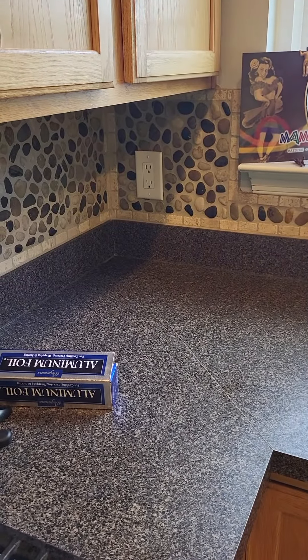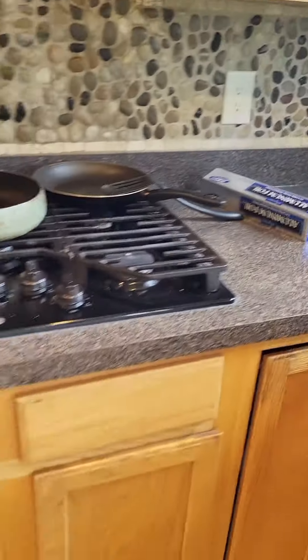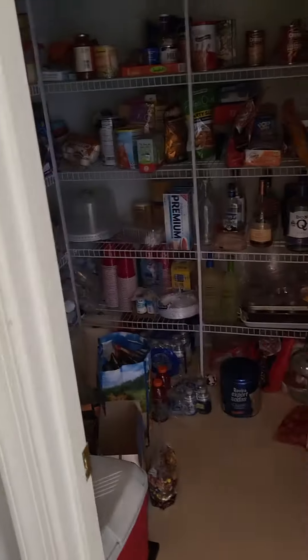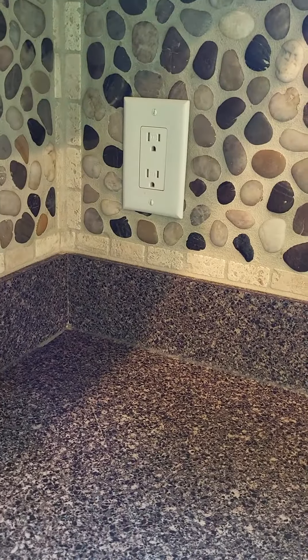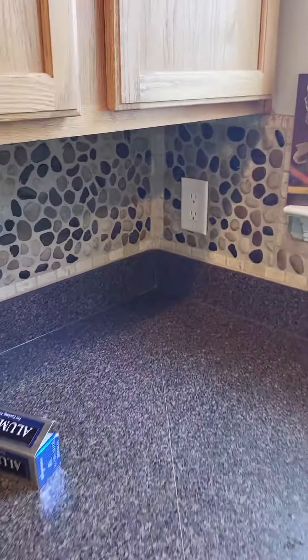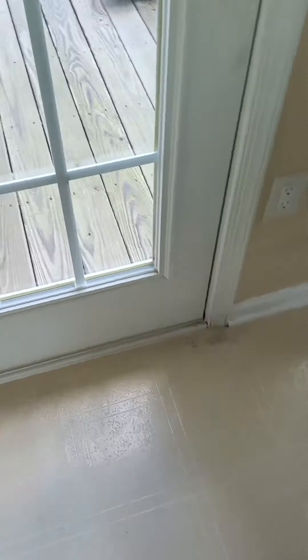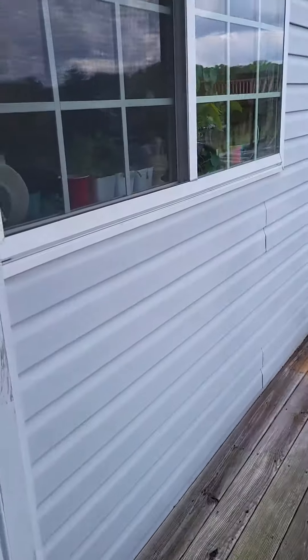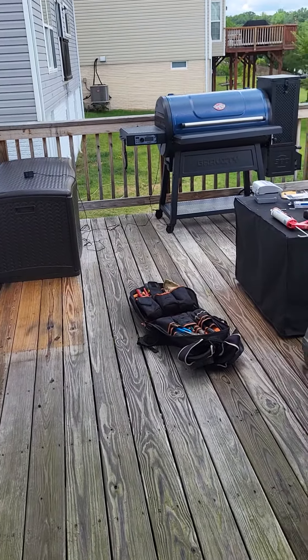I have an outlet right there in the corner that I could tap off of. Just a pantry over here so there's not going to be power there. So we are going to tap off of this outlet and run a wire outside to install an outlet right there under the window to feed the control panel for the grill.